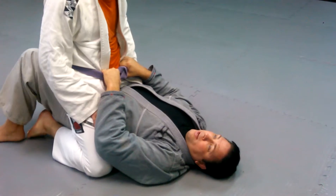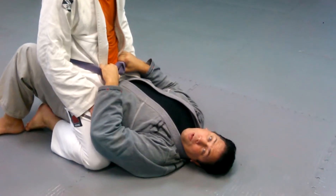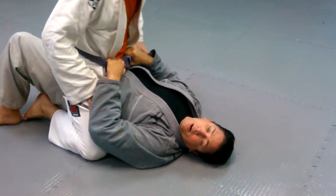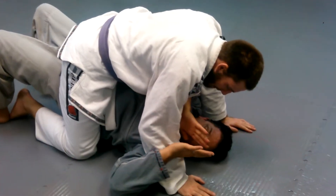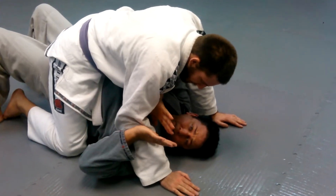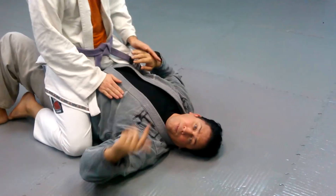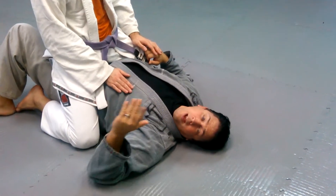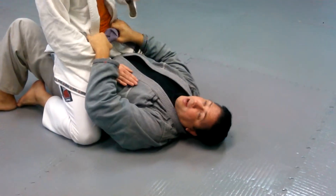So here we are. What's going to happen is I'm going to try to do the upa — the upa that we just learned. I try to get it, but he's so quick. I'm turning, I'm grabbing, and he's so quick he pops right back up again. So the first move I try is the upa. I'm really trying to do it — I'm not faking it. I really want to get the upa.